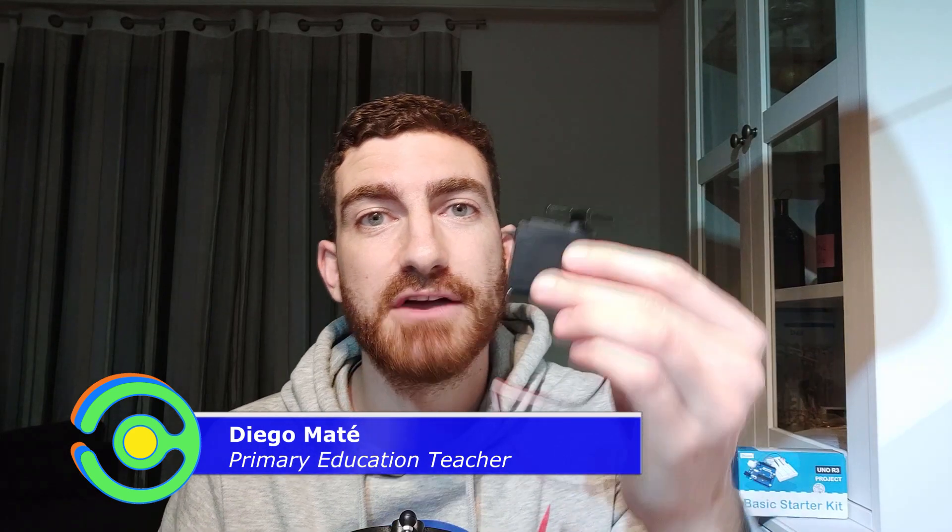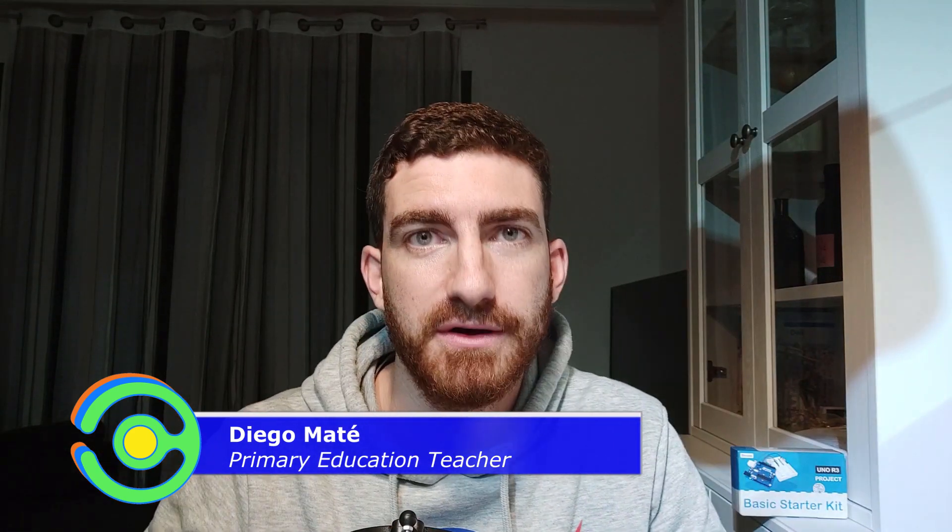Hi everybody, it's Diego from Codex and welcome to the 12th lesson of this Arduino course. Today I've brought a servo motor. We're going to learn how it works and we'll make a car park barrier using it. So if you are ready, let's get started.